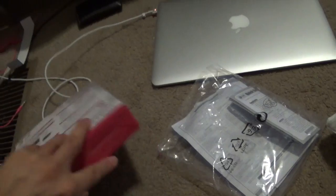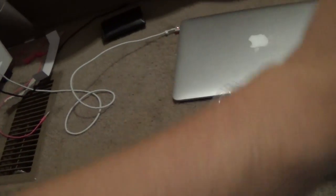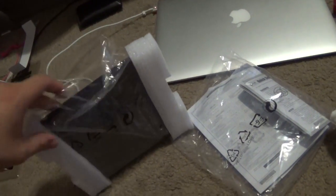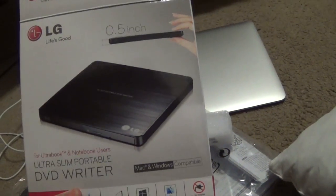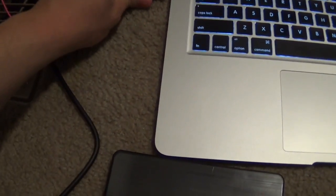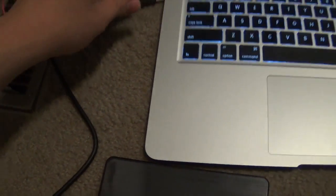I could get help from the person next to me, but they're on their iPad. As you can see, the box is right here — it's about half an inch. Now let's go ahead and test it, plug it in, and see how it works.